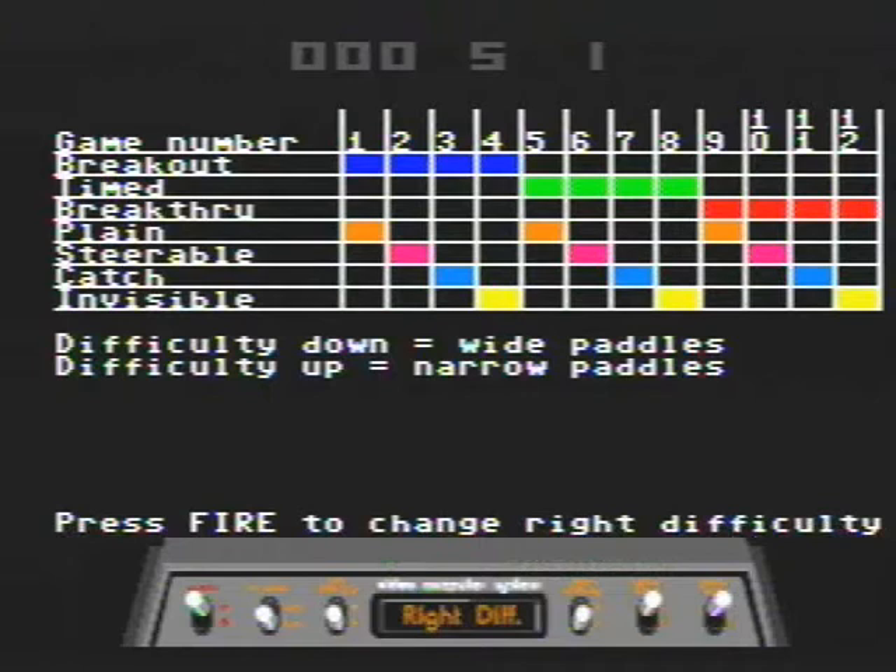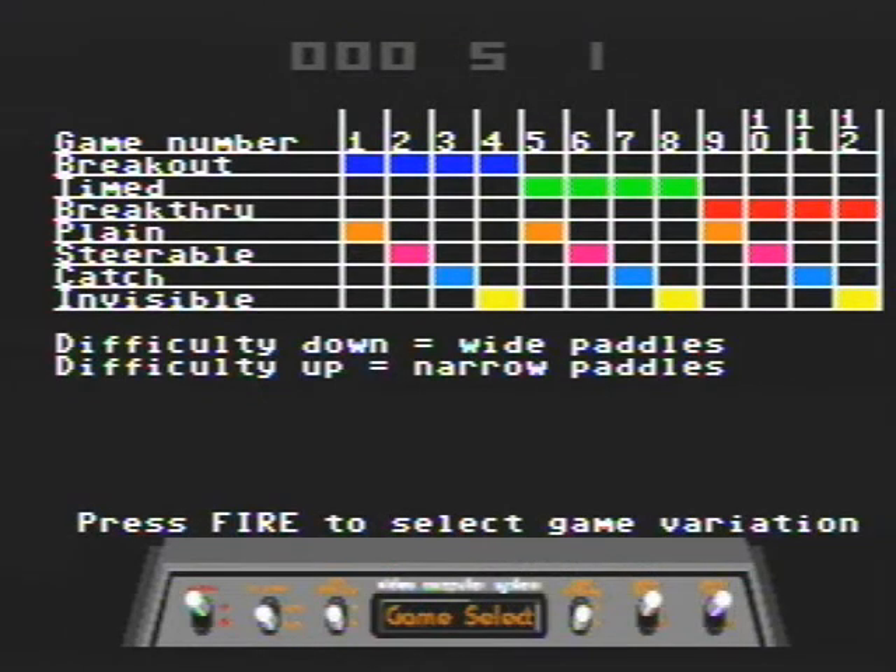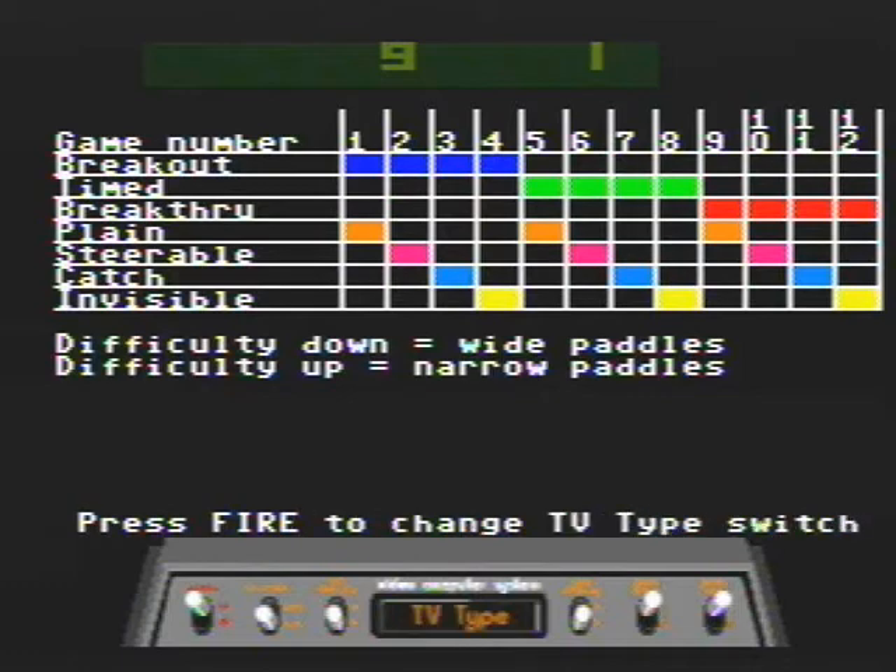Of course you can't have a paddle game without Breakout and Super Breakout. Here's the menu — you have six virtual Atari 2600 switches that you can access by turning the paddle left and right, and you can change the difficulty, which game you're playing, and which game variation. All the games have the same variations that you'd have on the 2600 carts. For example, in Breakout, this is actually Breakthrough, which is on the cart as well.